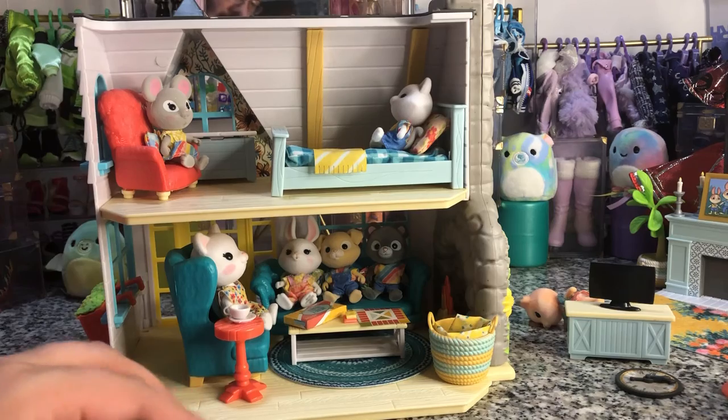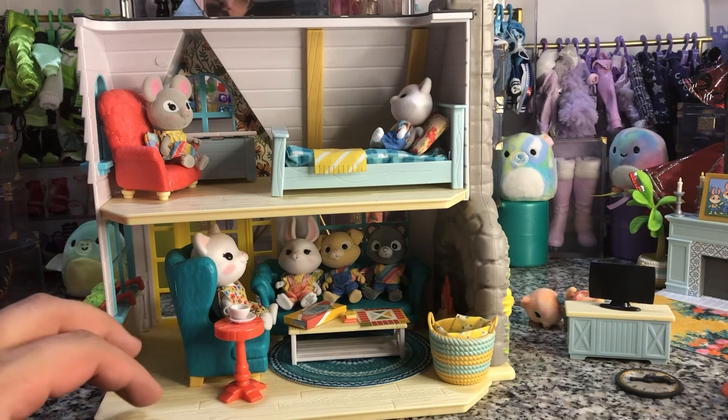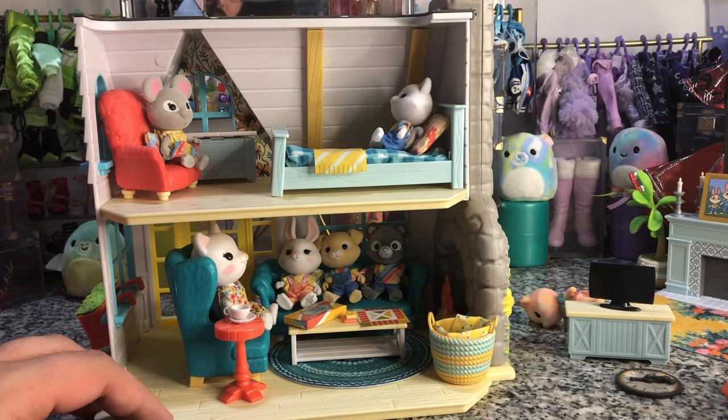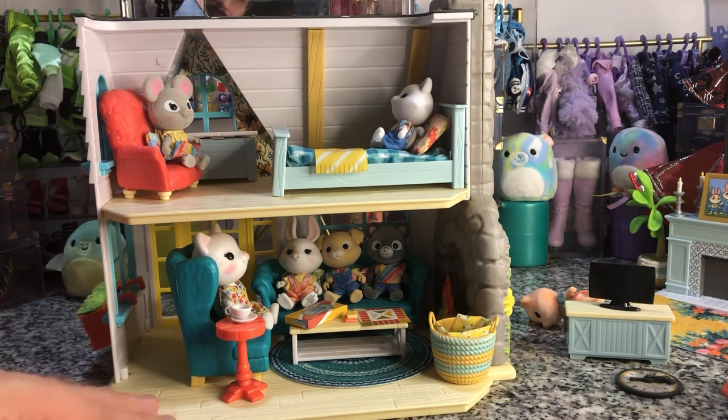All right y'all, thanks for watching — this has been DisneyDPrints. As always, if you liked it drop a like, if you have a question leave a comment, and subscribe if you want to see more reviews as things come out. I'm kind of looking forward to seeing if they do a second series of these Honey Bee Acres. From the Sunflower Country Cottage, thanks for watching. Bye y'all!